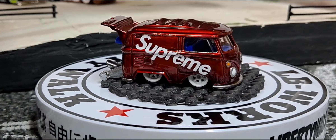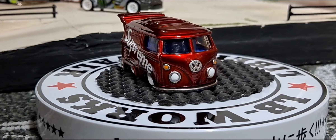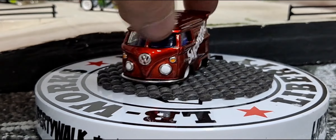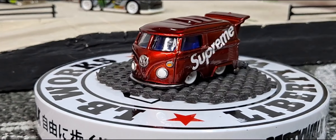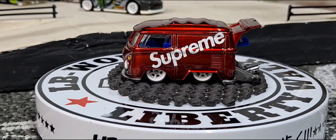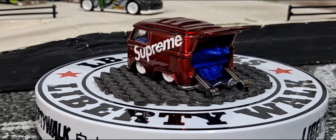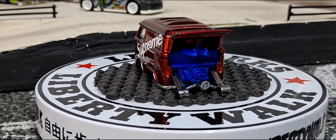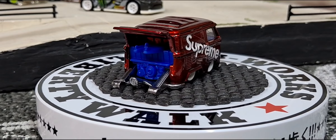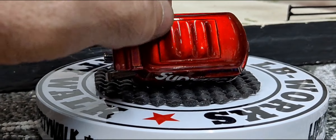I ended up selling the Supreme that I made, so I made another one for myself for my collection. I finally completed it. I think I had it painted maybe the same time I did the other one, but I just now got around to detailing it and putting on the graphics and clear coating it for the last time.